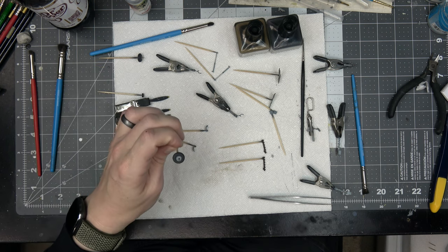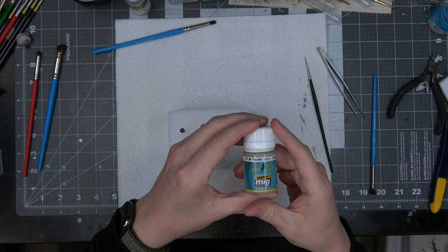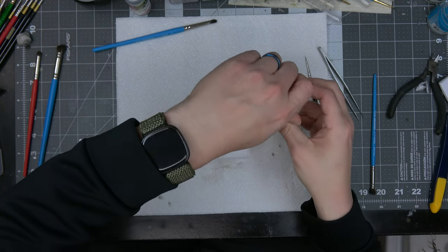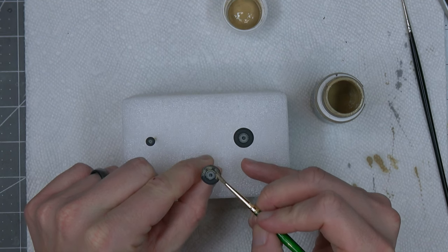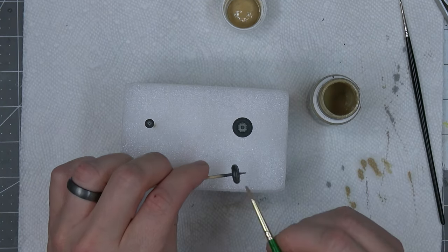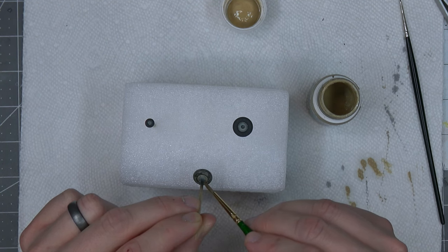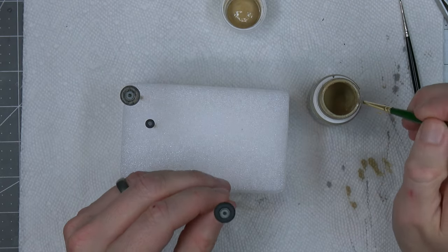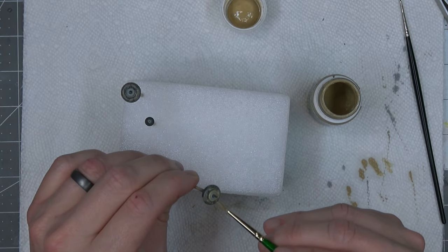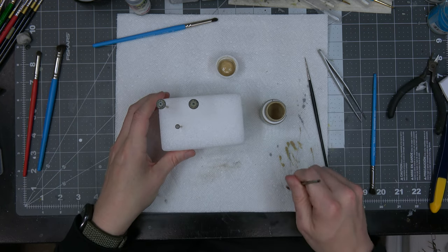I'm gonna put the prop blades aside and start weathering the wheels next. I'm going to use Mig 1604 Pacific Dust panel line wash and just slop it all over the tire — going all over it like so. That just needs to dry and then once it's dry we'll blend it out and get a good majority of the wash out.